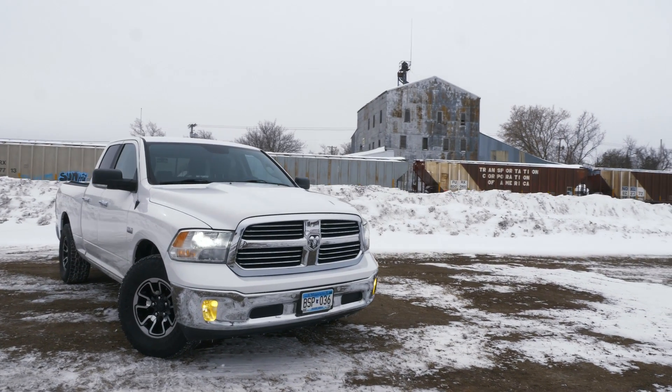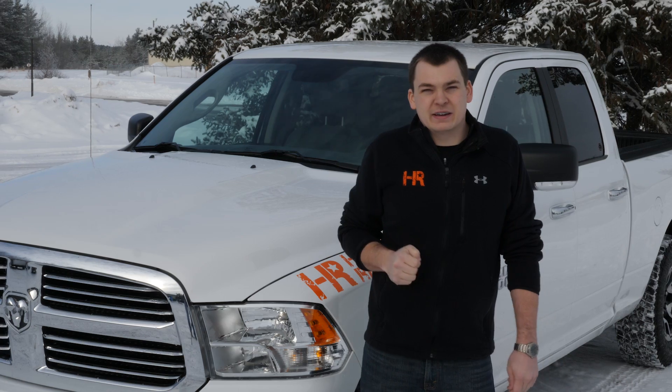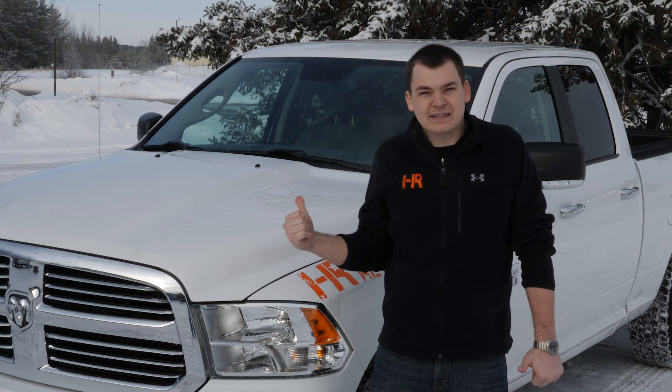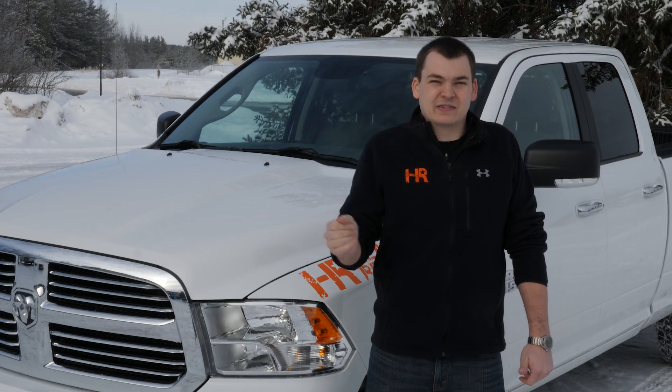HID has long been the undisputed champion when it comes to getting the most out of your headlights in terms of brightness and functionality. In this video I'm going to show you guys how to install HID low and high beams in your 09-18 RAM, so let's get started.